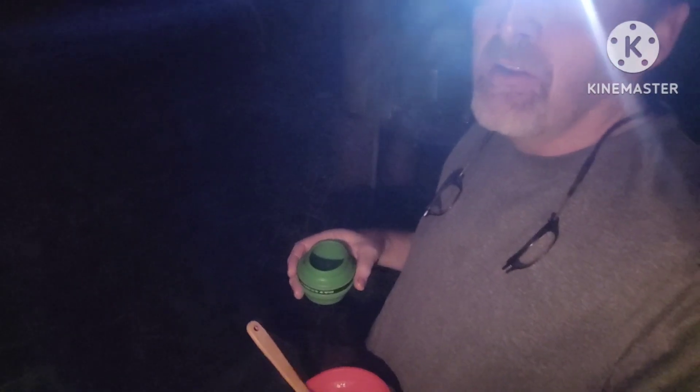Alright, I'm going to sit here and enjoy the sound of nature and eat my breakfast. We'll talk to y'all later — y'all know the routine: like, share, subscribe. God bless.